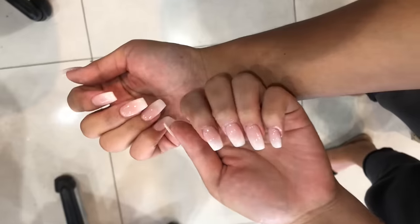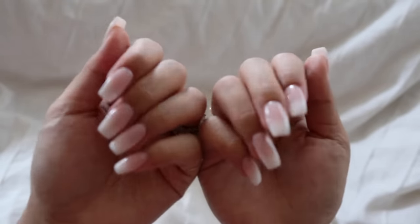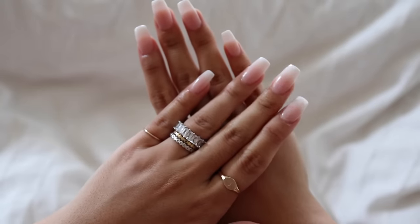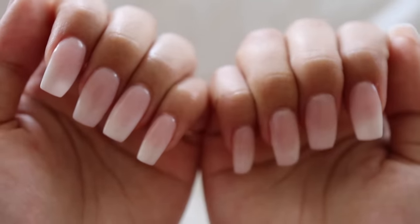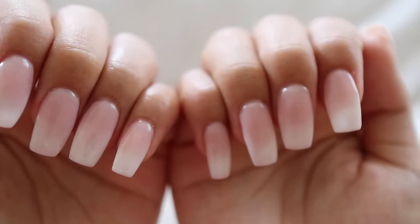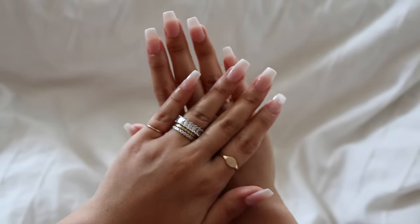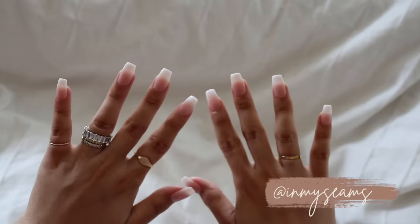We finished up with a top coat and cuticle oil, and now this is the final look. I went back home and put some rings on to give you a higher-quality view of the nails. Everything I'm saying in this video is based on my own experience. I love SNS nails — if you're considering them, I highly recommend trying them out. They normally last me about two to three weeks. They don't harm my natural nail either, which I love. I hope you guys enjoyed this video — please give it a thumbs up, leave a comment, follow me on Instagram, subscribe, and I'll see you in the next video!